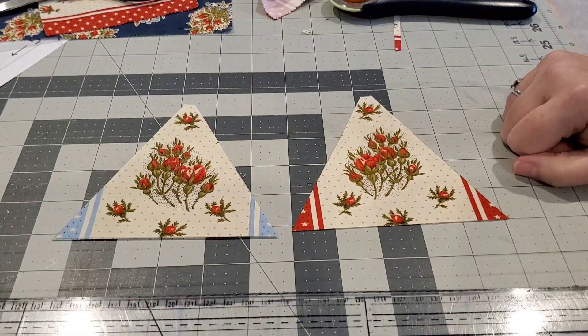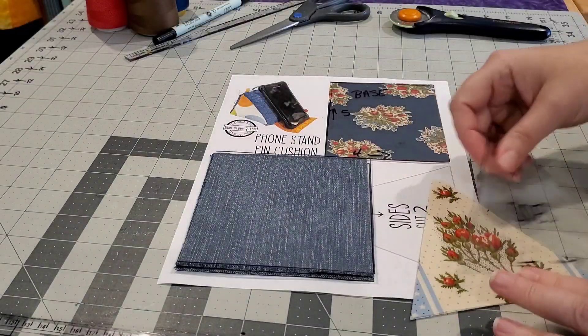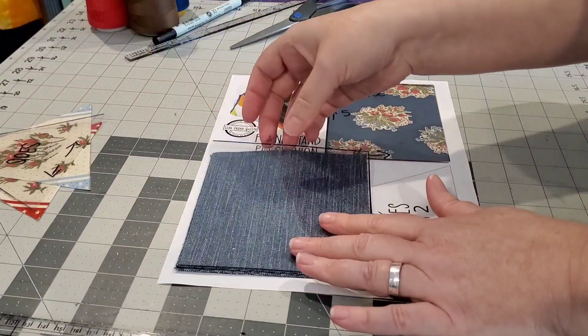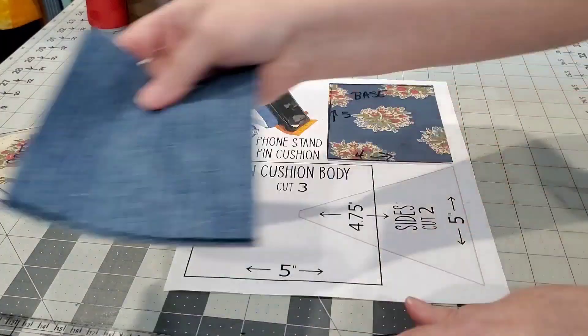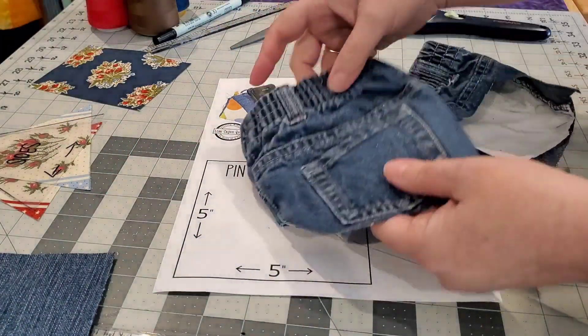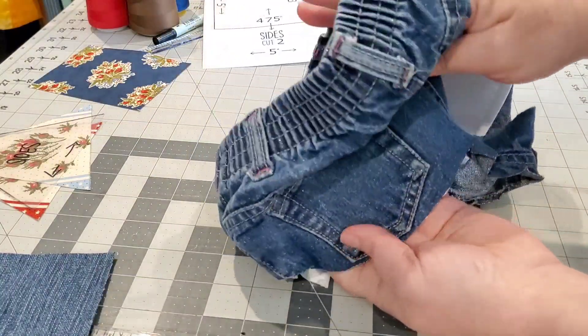You should have two side pieces, three five-inch by five-inch pieces, and one that is four inches wide and five inches tall.